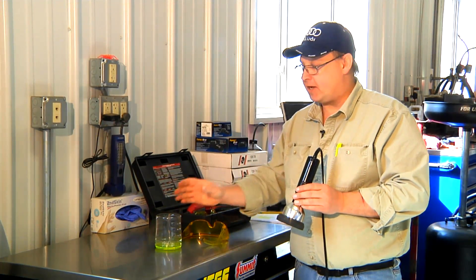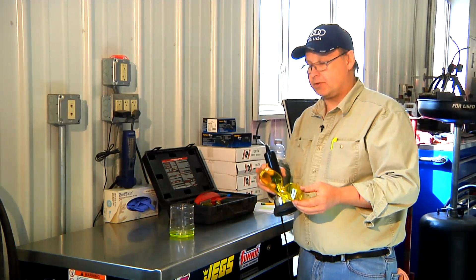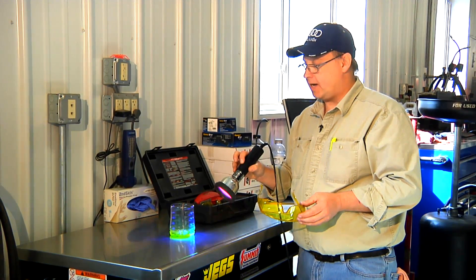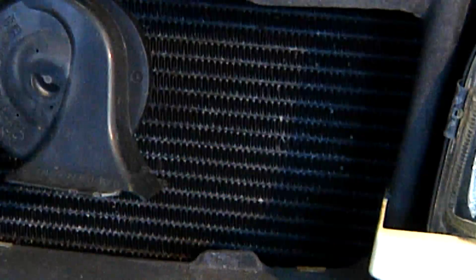Air conditioning systems can leak slightly. It may take months for a small leak to show itself, which is why the dye is a big help. So these are the tools: the glasses, the diagnostic dye, and the ultraviolet light. Let's go over to the car and see if we can find a leak in this air conditioning system.